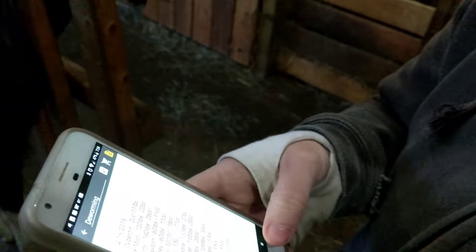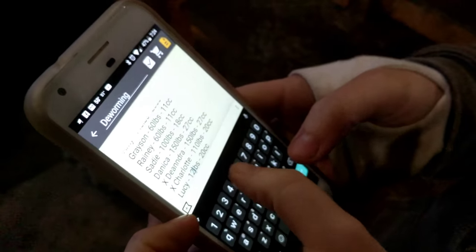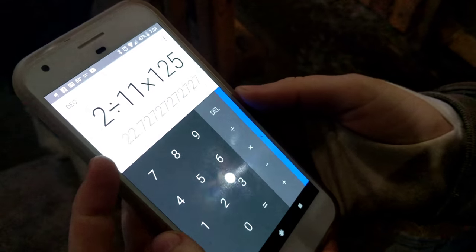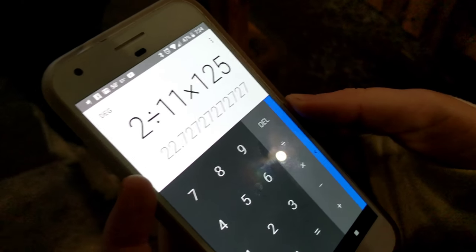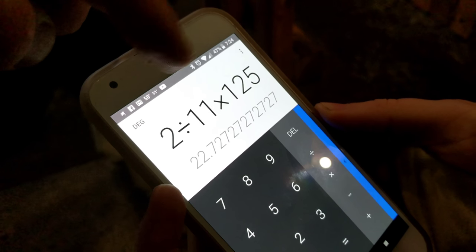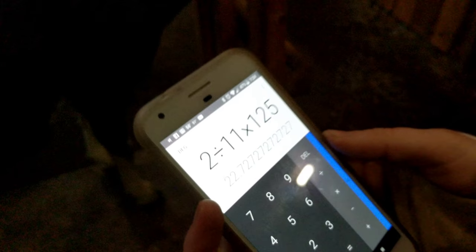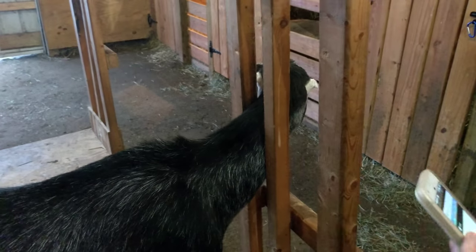What we're giving her today is two cc's per 11 pounds. Do the math — you keep track of all your girls and their weights. Go to the calculator: 125 pounds at two cc's per 11 pounds gives us 22.7. So two cc's per 11 pounds — divide to get per one pound, then multiply by her weight. We're going to give her 23 cc's.